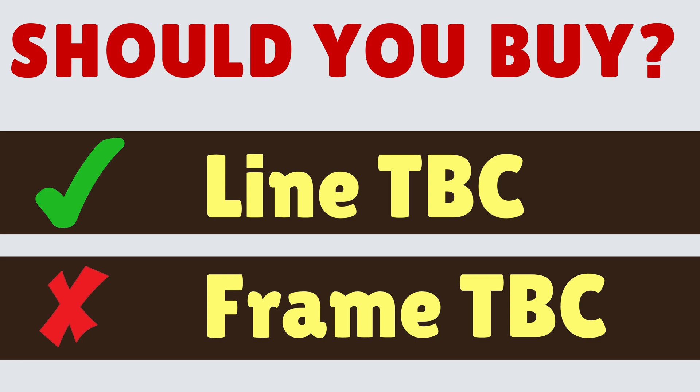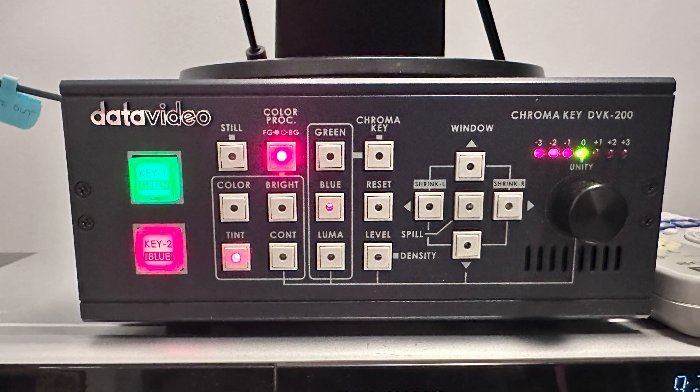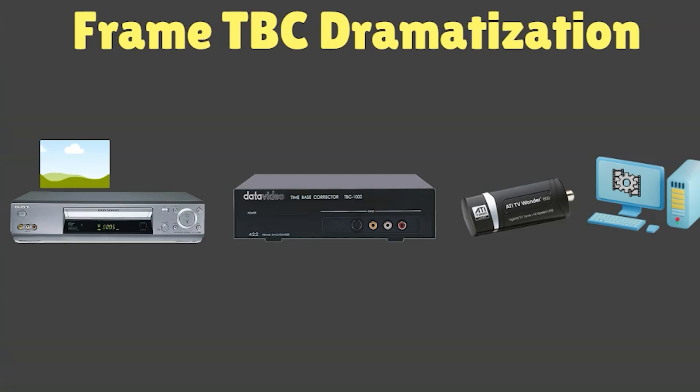Should you buy a line TBC, or a frame TBC, or both? I'm going to conclude in this video that you definitely need a line TBC, but I've come around to the view that maybe you don't need a frame TBC. I'll explain why.